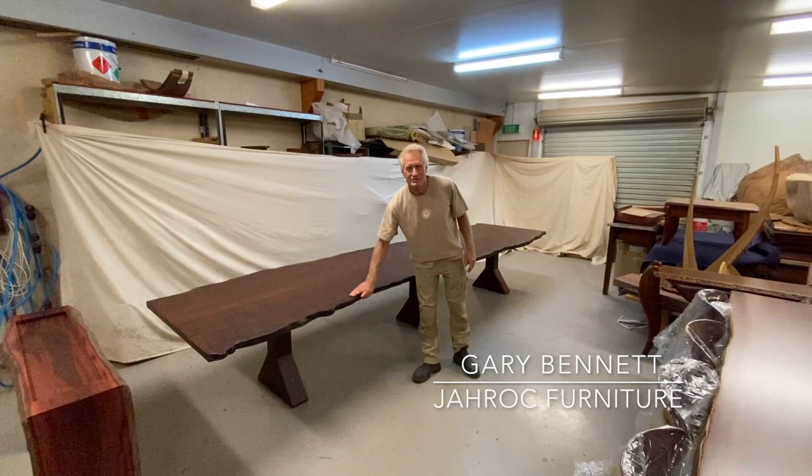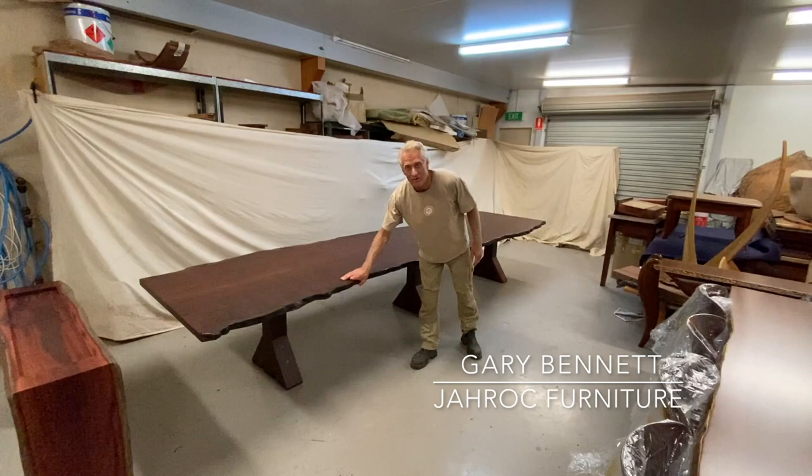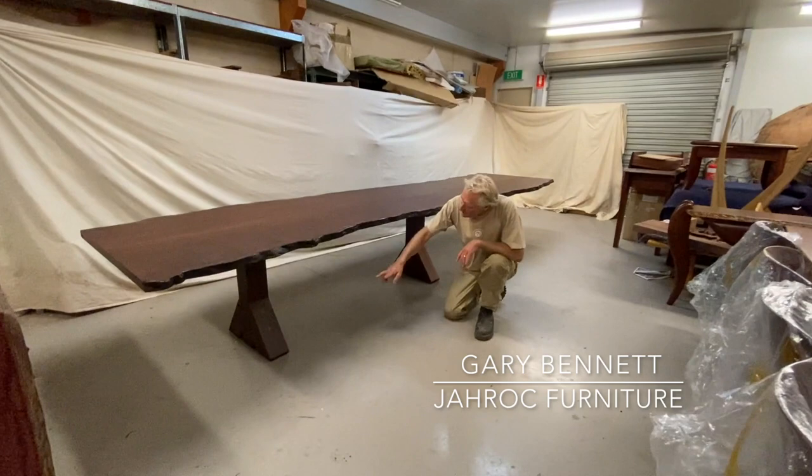We've just finished this little beauty — or should I say monster. It's made out of some really beautiful ancient dark jarrah that probably predates white settlement; it's probably four to five hundred years old. The base is all made out of timber from the old wheat bins up in Meriden.